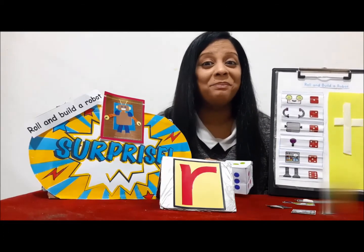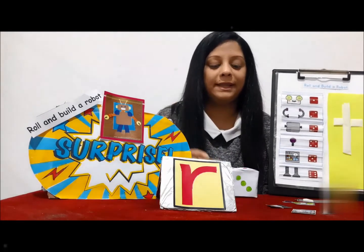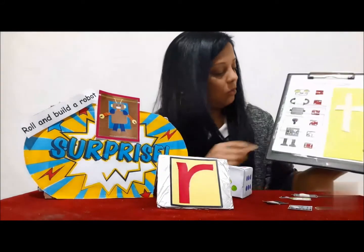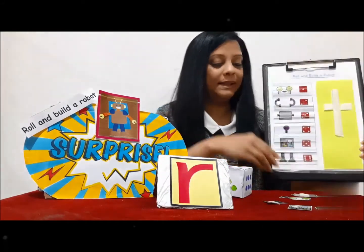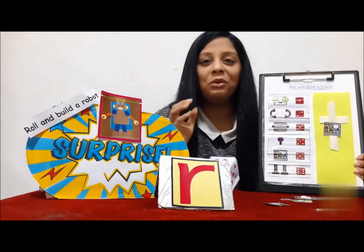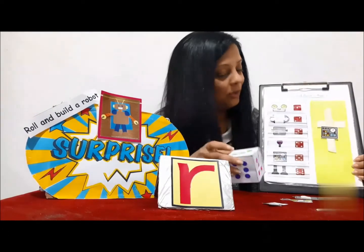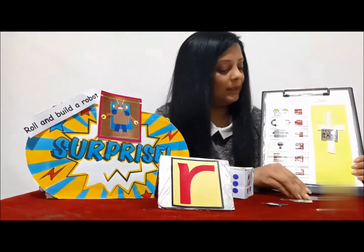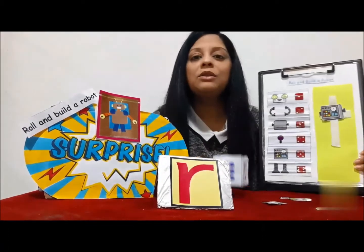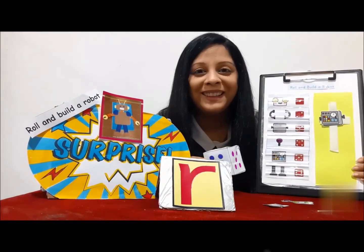So how do you play this game? All you need to do is roll the dice. When I roll the dice I get five, so I attach that piece here. Again I roll the dice and I get a three. What's number three? It's the robot's body. I attach it here. You keep rolling the dice till you build the robot completely.